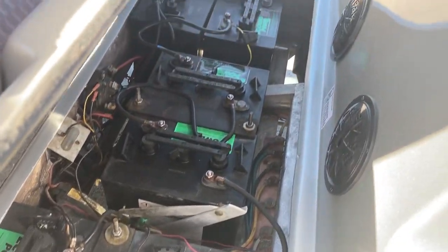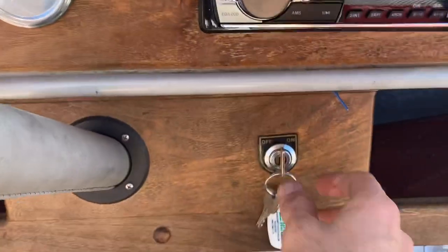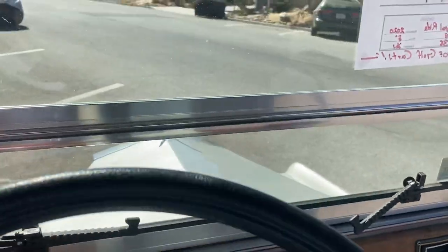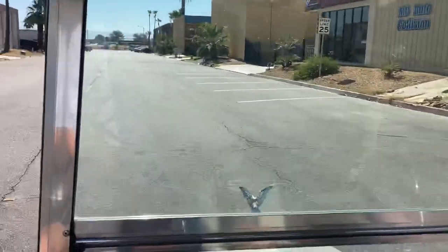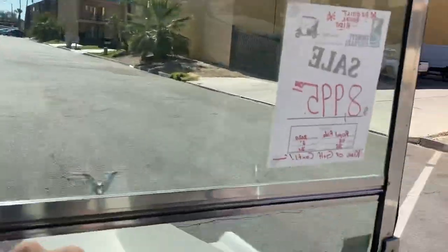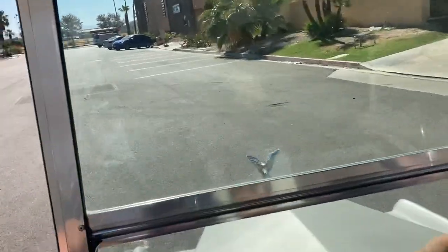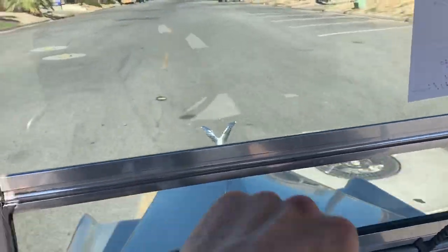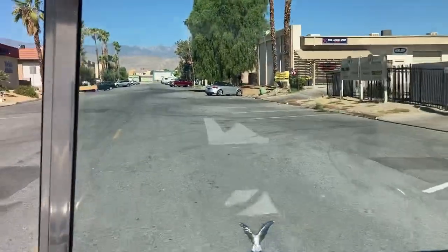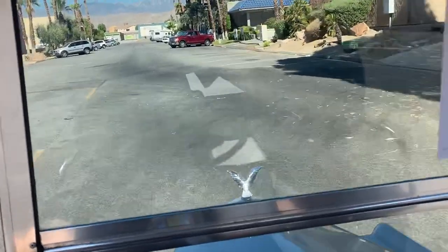This is a six 6-volt battery system — these are brand new. It's a 36-volt system. Make sure she's in forward and you're on your accelerator. This will do about 16 miles per hour for a 36-volt, which rivals some of the old 42-volt westerns. Everything about this cart on the inside is just pure luxury — one of the carts they don't make anymore like this.